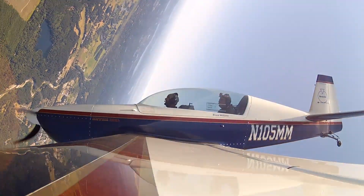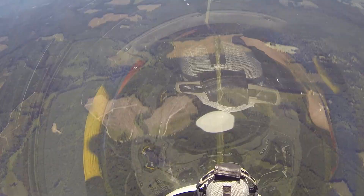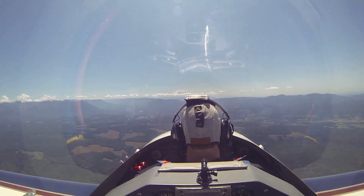Looks like I'm going to go roller coaster. Yeah, it is. Yeah.